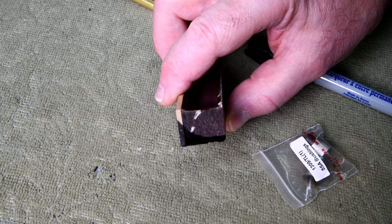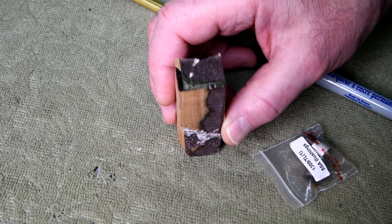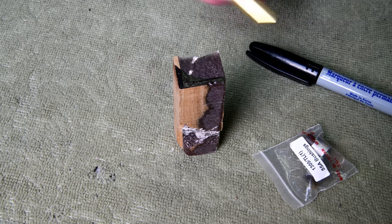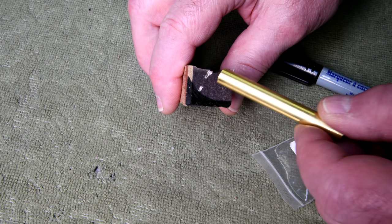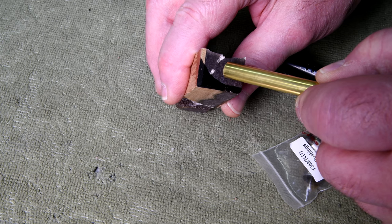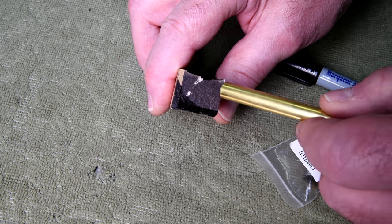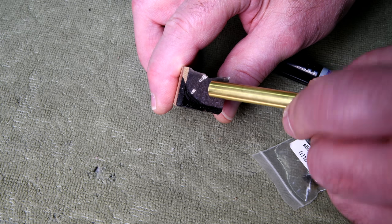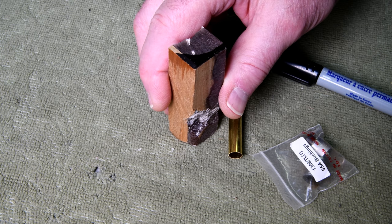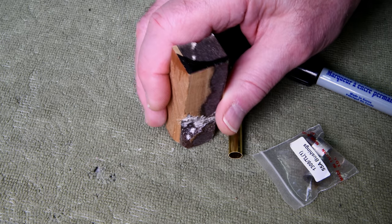I've marked off with felt marker here to indicate where the bad spot is. As you can see, it doesn't leave a whole lot of room. I've got to get that hole drilled pretty well in the center of what I think is the good part. Oh well — the real stuff is coming in two or three days. Too bad I did that.